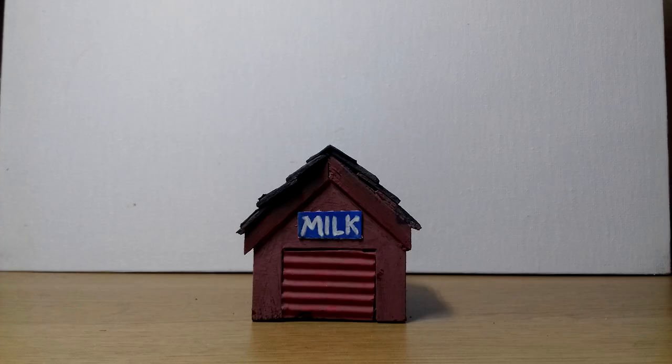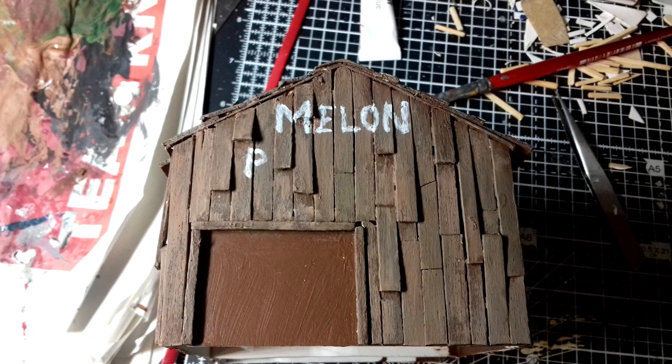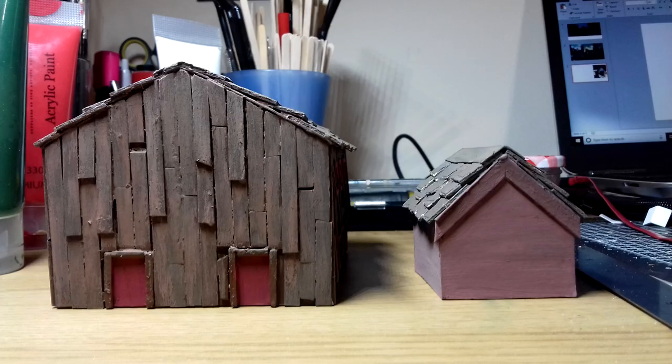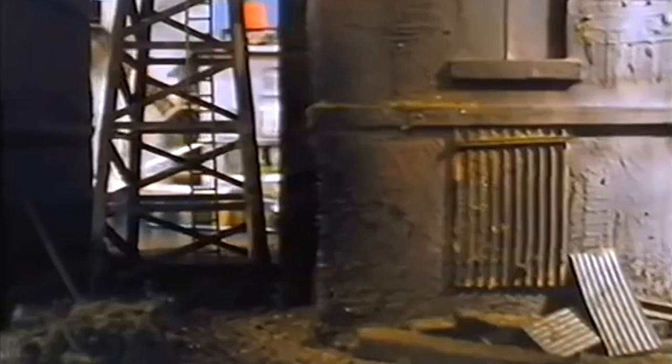Why is there a milk hut under a shady bridge along an industrial canal? The text was painted freehand like a rebel, and the wood dusted up with grey and brown acrylics. Oh, I forgot the bananas — melons, milk, bananas.